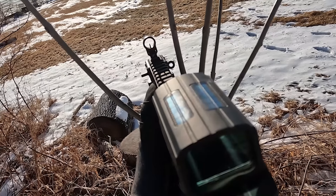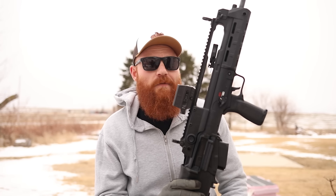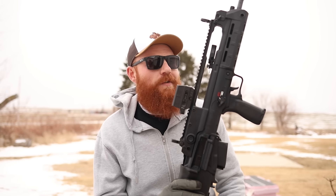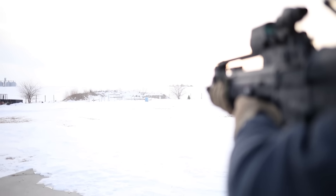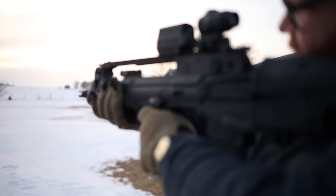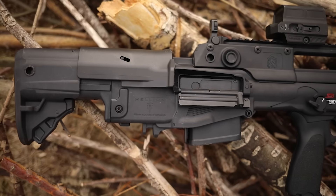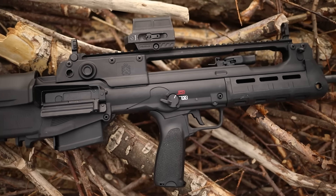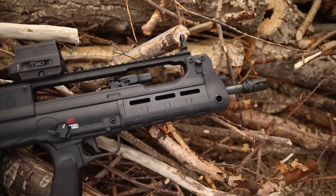I've had a lot of bullpups over the years — several Steyrs, an IWI Tavor, an X95, an FS2000, KSGs, and bullpup shotguns — and there are a lot of drawbacks that I think this platform fixes. The first drawback of bullpups is an arguably worse and heavier trigger due to the longer linkage. The Hellion comes in at about a five-and-a-half pound pull, which is your average combat-style AR-15, making it more than acceptable for service rifle and home defense use.